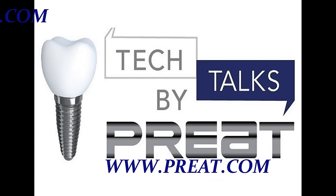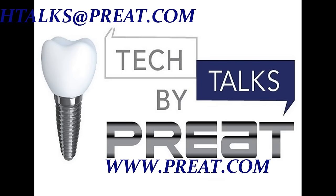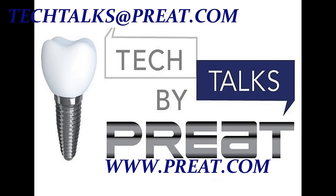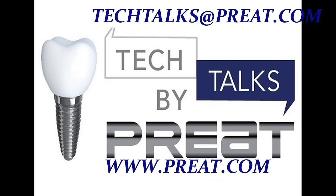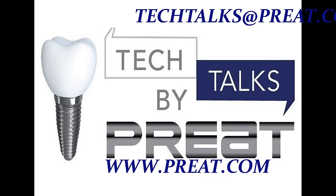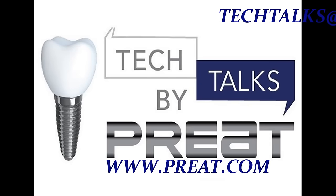Thank you for joining us today for our latest edition of Tech Talks by Preet. Have a topic you'd like us to cover? Email us at techtalks@preet.com. Interested in learning more about the product you've seen here today? Visit us on the web at www.preet.com.